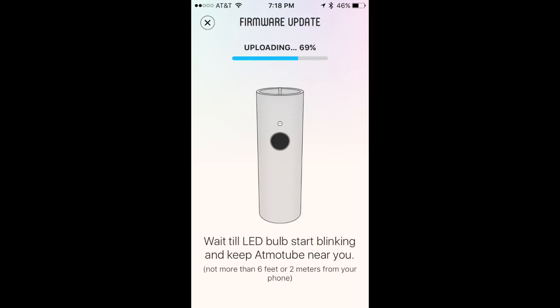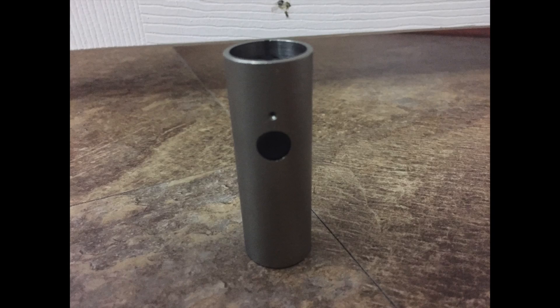I did a firmware update on it. It's cool, but I'd like to see it improved. One of the things I wanted it to do is have the display on the device itself. I feel like I have to use my iPhone and leave it connected to the AtmoTube. I might be doing it wrong, but it feels like it requires too much resources from my phone. I wish it had its own readout on the device itself.